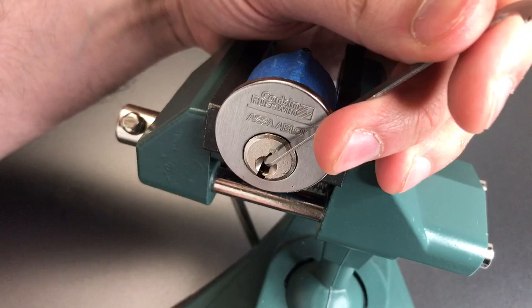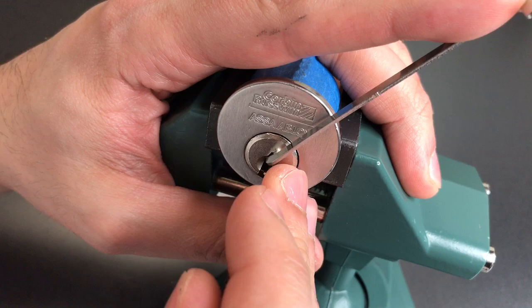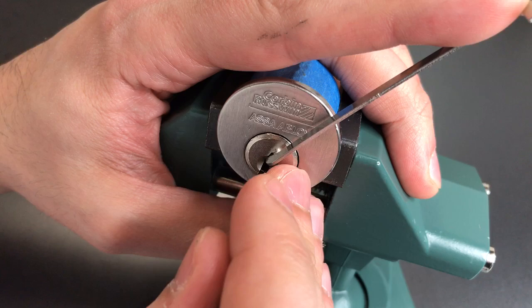Top of the keyway tension with a 40 thousandths pry bar and a standard hook in 25 thousandths — at least we'll start out with that. That bitting looked pretty bad so we might need more than this. Okay, click out of two.